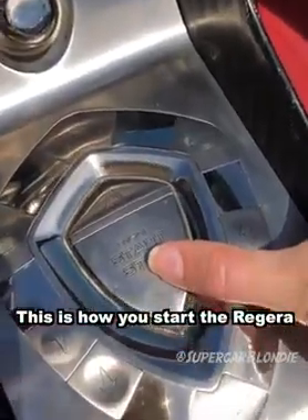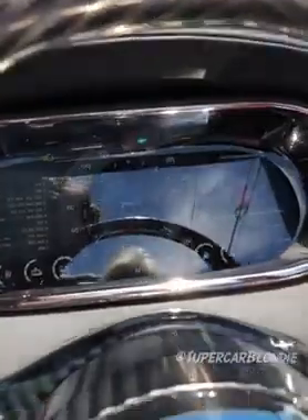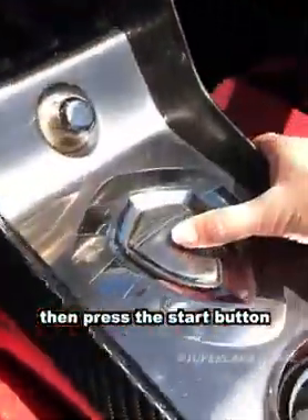This is how you start the Regera — just press this once and the ignition comes on, then foot on the brake and press the start button once more.